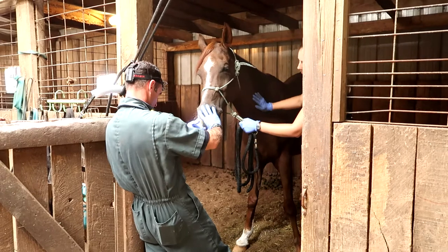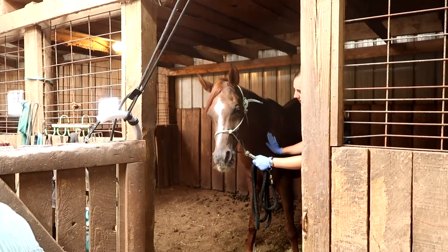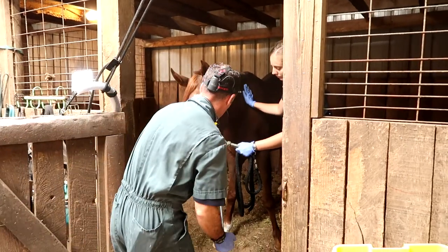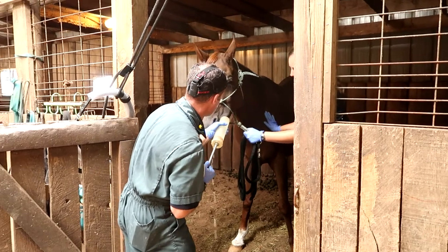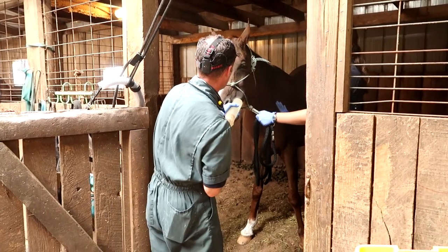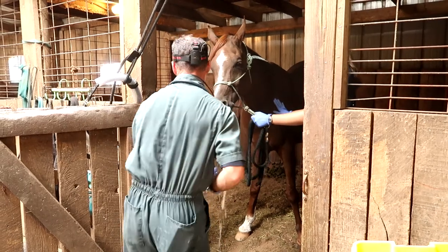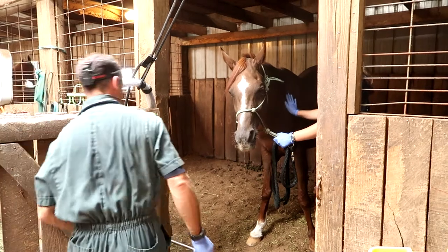Okay, so this is Dr. Scott. He's our vet that comes out once a year to float our horse's teeth for us. He's a great vet — super patient and very educational. He's already given Tino a sedative here, which I did not video because Tino is very weird about having a vet out, and if he knows he's going to get a shot, he's a little crazy.